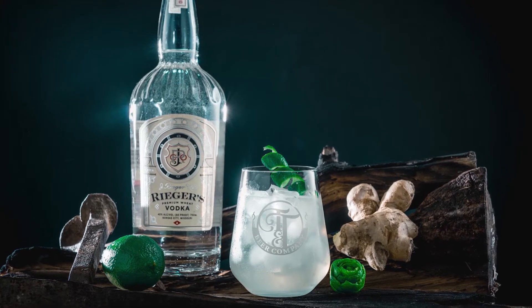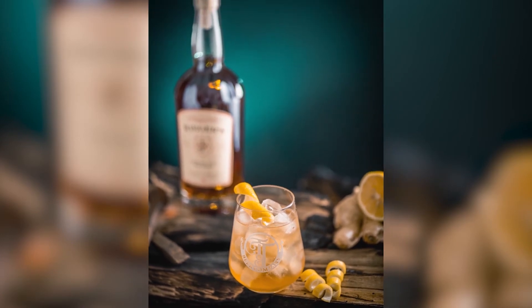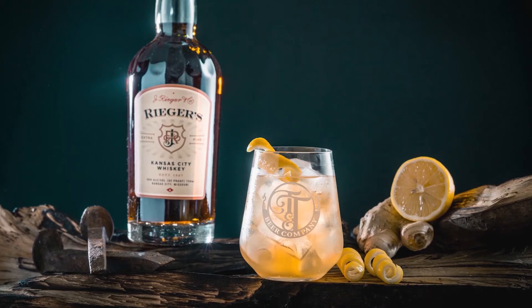So yeah, for these photos I first made my garnishes, then I gathered burnt pieces of wood from the burn pile, and I crafted my cocktails. I arranged them in a stage configuration I really fell in love with.